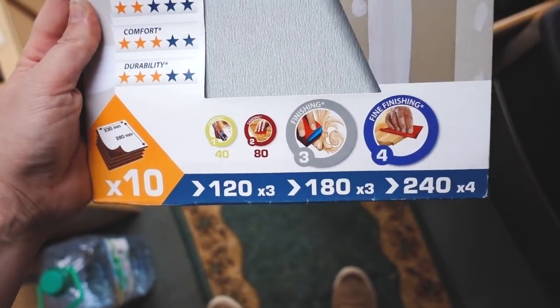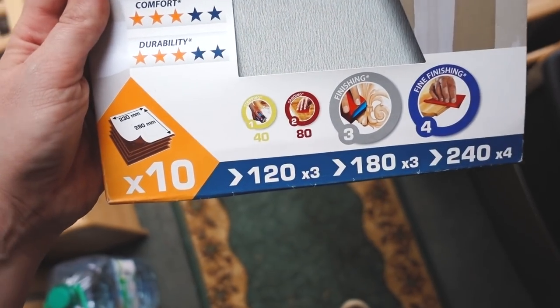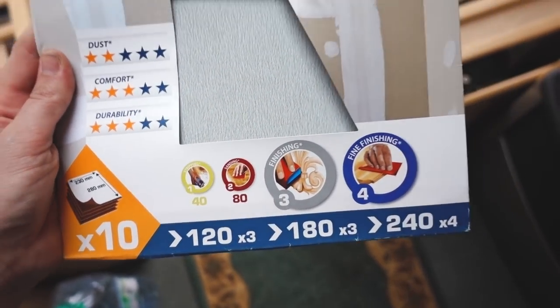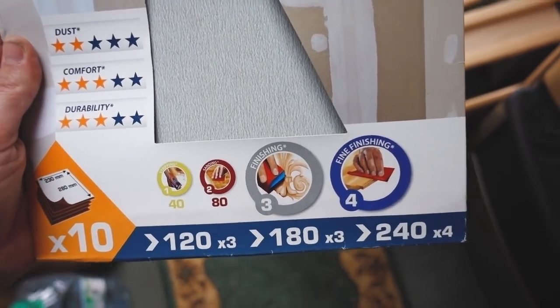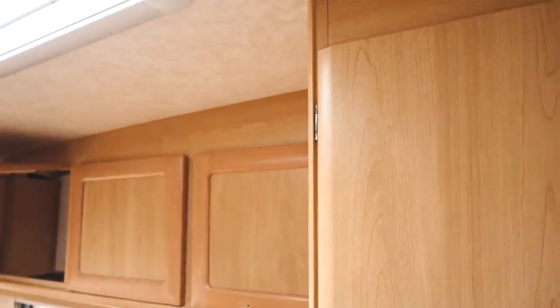This primer is for PVC, laminate, glass, and loads of different kinds of things - basically exactly what we needed. What we're going to do is sand all of this wood and then give it a lick of primer before we can paint it. You want to use fine grit sandpaper. We bought a multi-pack because it was cheaper than buying them individually. We've got 10 different types - 120, 180, and 240. Obviously the higher the number the finer the grit, but these will be great for going all over this and making it nice and adhesive for the primer.